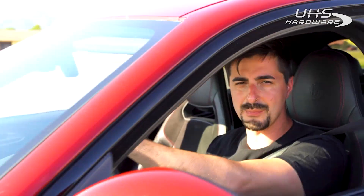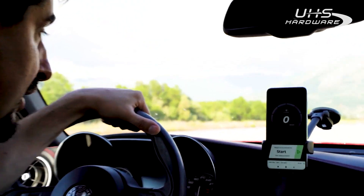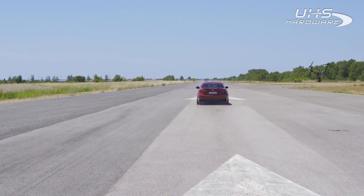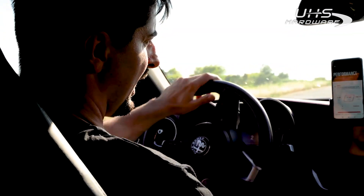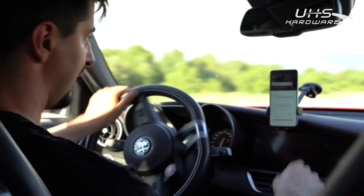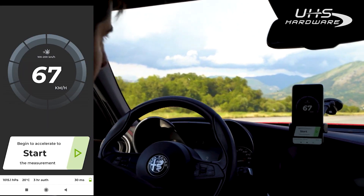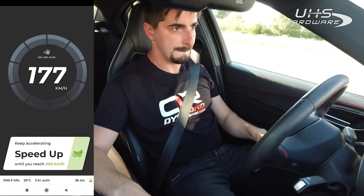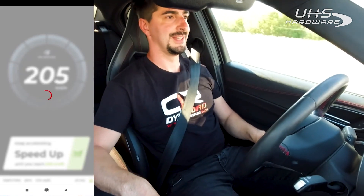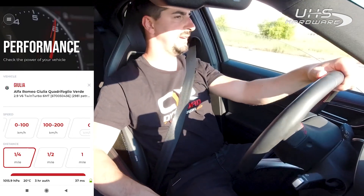Now that we have done the power test, let's gather more information with the other functionality. Let's do 0 to 100 — I put it in race mode, press start. First gear, here we go. 4.66 seconds — that's a very good result. I think that was my best time on 0 to 100. So let's do now 100 to 200 kilometers. Here we go, start to accelerate, speed up to 200. 9.87 seconds. That could be better, but let's confirm it for now.